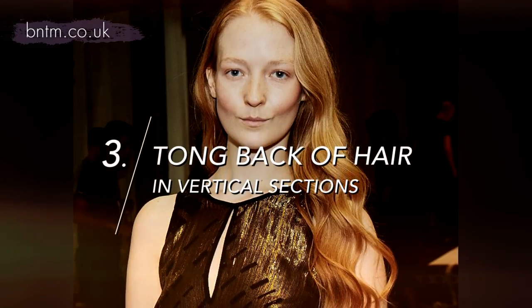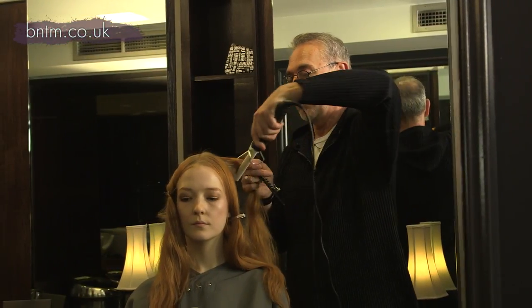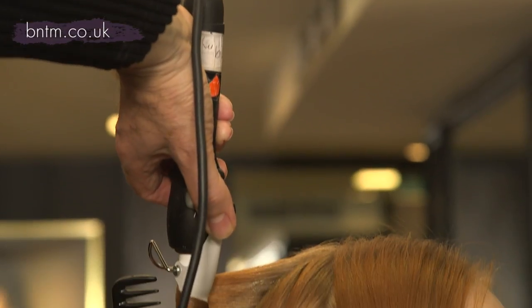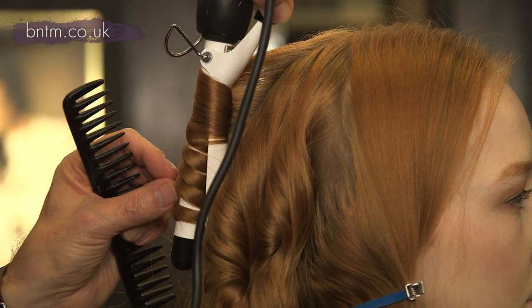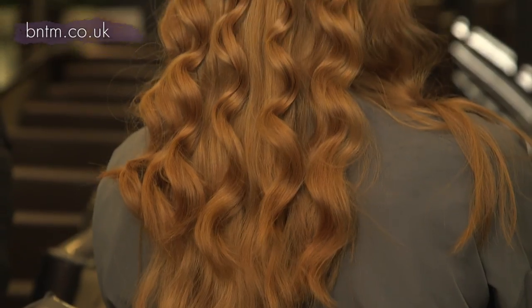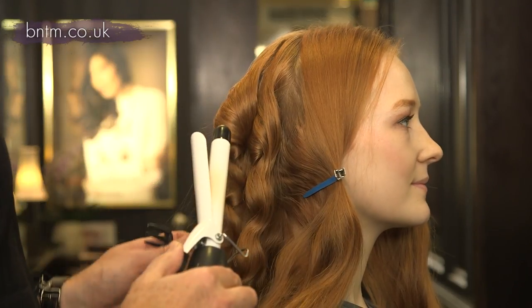I'm going to take vertical sections through the back and I'm just going to put the tongs in, and what that will do is give that extra bit of wave to the hair. By wrapping it around, you actually make it turn into a wave rather than a curl.